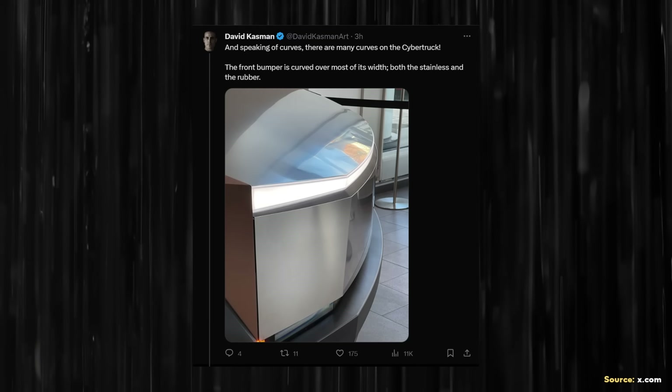Beyond the subtle curves in the side panels, David also pointed out that the front of the Cybertruck has some curvature as well. The front bumper has a nice curve built into it, and the stainless steel panel above it has a nice curve too. While you might expect the front hood to be very flat, it actually has a little bit of curvature and is shaped more like a fingernail. These design cues are very important when it comes to aerodynamics.